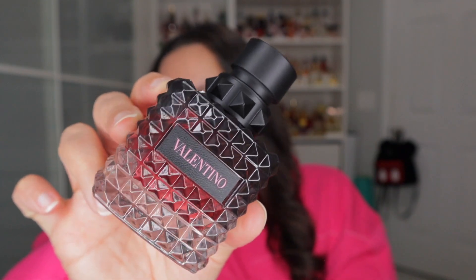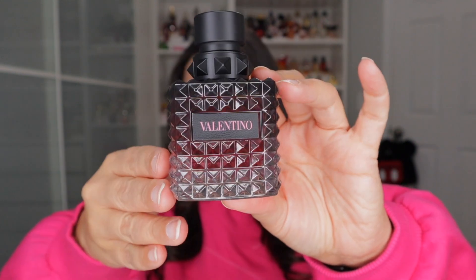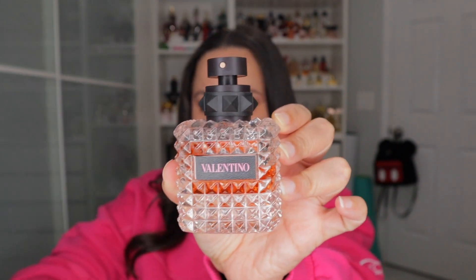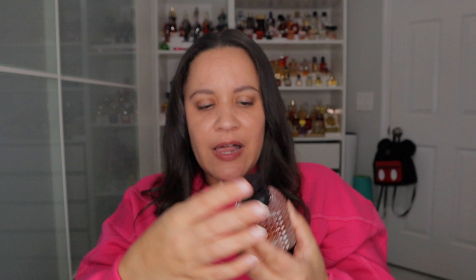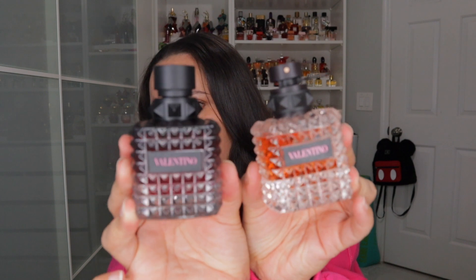Just so you guys can see the stunning bottle — this is probably my favorite bottle. It's black to clear and then the juice inside is like this very pink. Here's the original; it's got this kind of clip. I know they changed it — this is like the original Valentino, the one with the gold top, not the Donna's. They switched it to this one, which I do prefer. It just looks nicer.